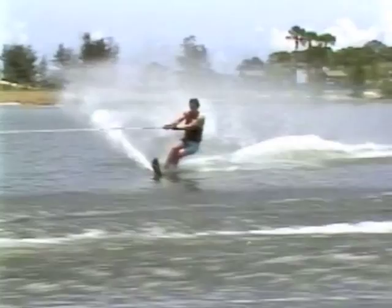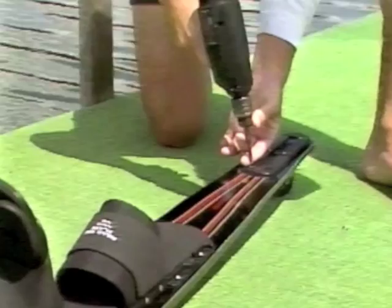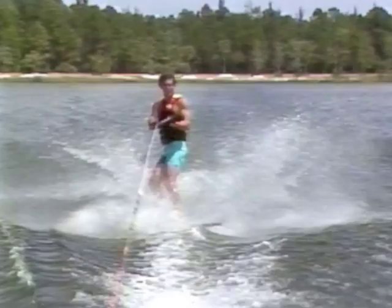The side slide. Before doing a side slide on a slalom ski, you should know how to do one on a trick ski. First, remove the fin by taking out the six screws. You'll be turning toward your front foot so that your body faces the boat. Do the side slide with your slalom ski directly behind the boat. Find a speed that feels comfortable, about 20 to 25 miles per hour.